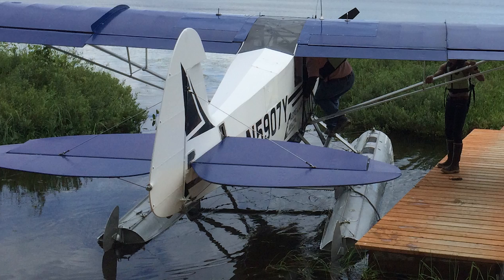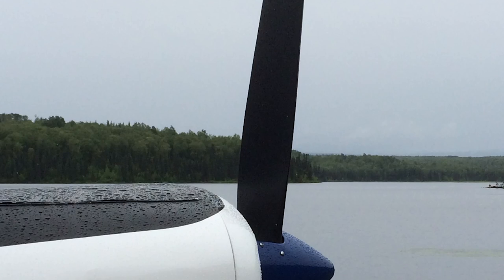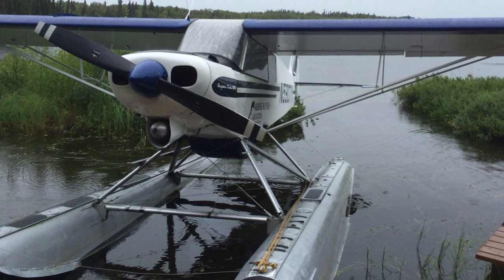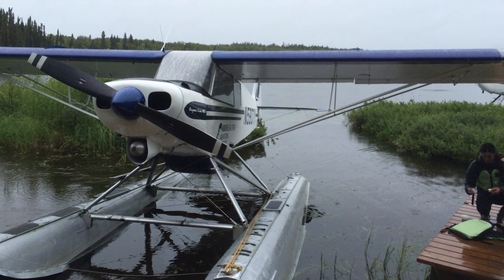Immediately once we got to the airplane, I realized we're not in Kansas anymore. And it starts with the pre-flight. Normally pre-flighting airplanes is super simple — you do your walk around, you do your checklist, et cetera. But when it's on floats, that presents a unique issue: how do you get to all parts of the airplane to actually pre-flight it? You start with one half of the airplane, inspect the float, and do your normal pre-flight.